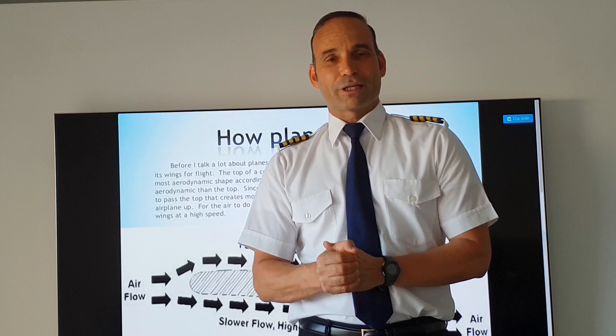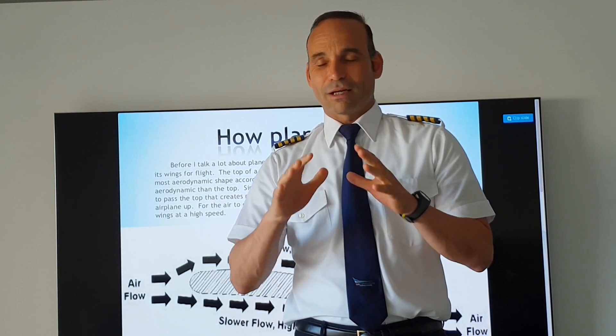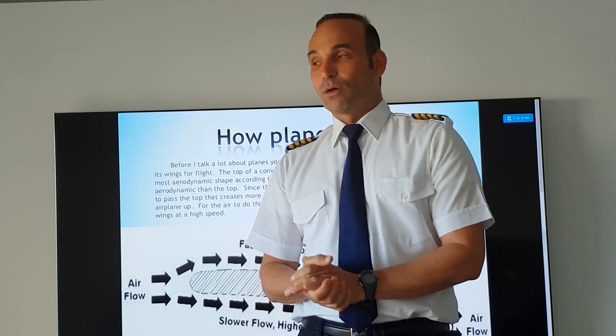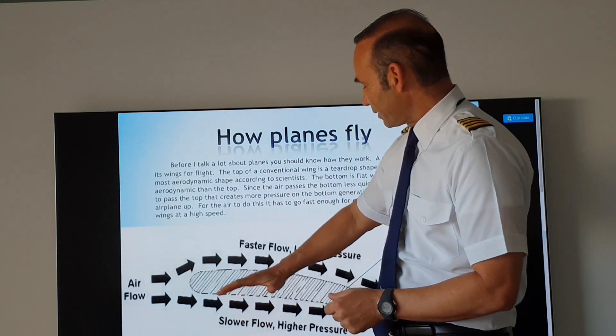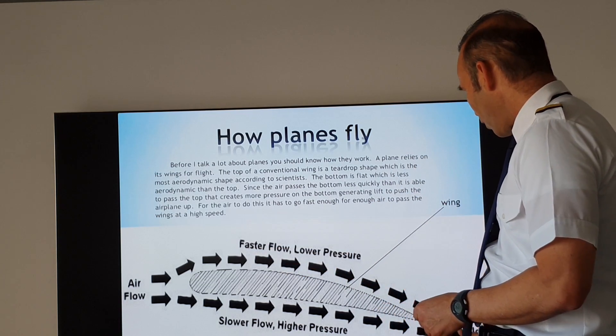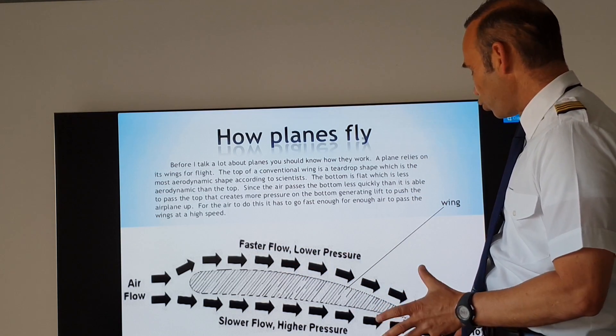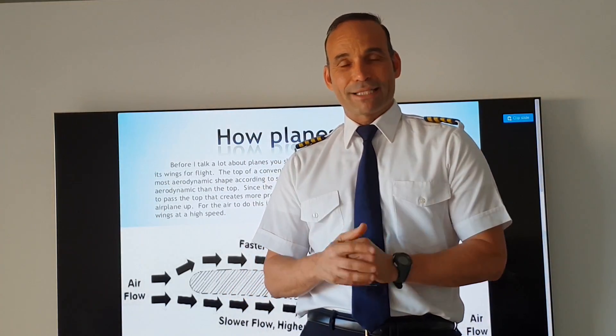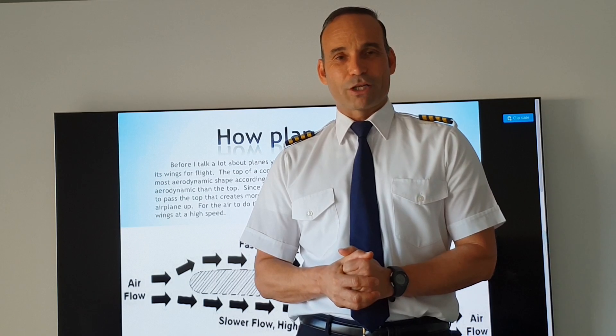I know for the professional guys among you, this is not all the elements of the lift effect. We also have the Coanda effect, which keeps the air sticking to the wing and actually going down at an angle, which also creates lift. But if I really try to explain it in layman's language, this is quite a good explanation.